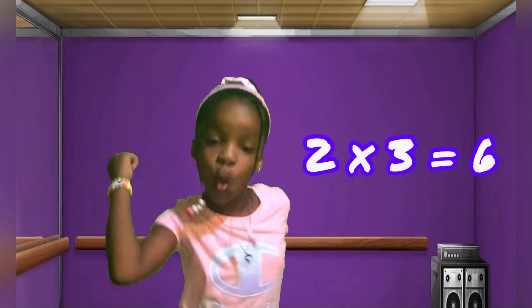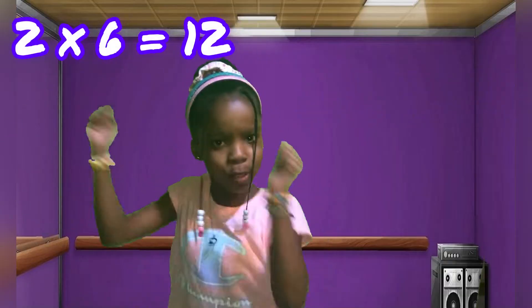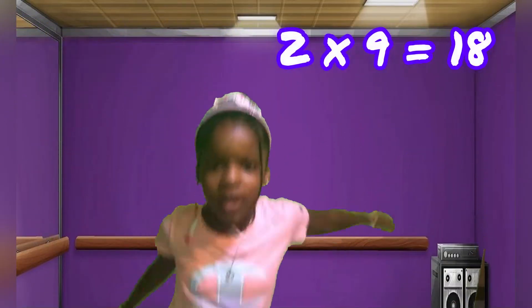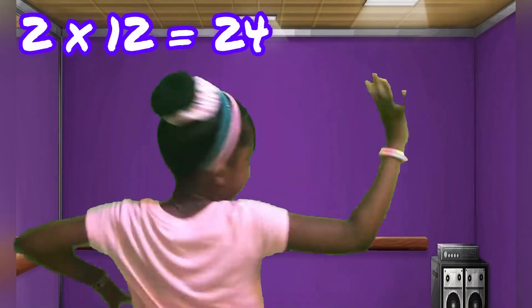Two, one is two. Two, two is four. Two, three is six. Two, four is eight. Two, five is ten. Two, six is twelve. Two, seven is fourteen. Two, eight is sixteen. Two, nine is eighteen. Two, ten is twenty. Two, eleven is twenty-two. Two, twelve is twenty-four.